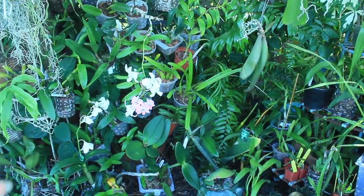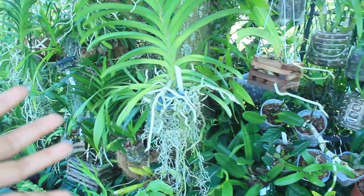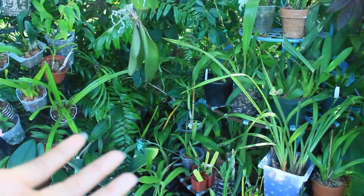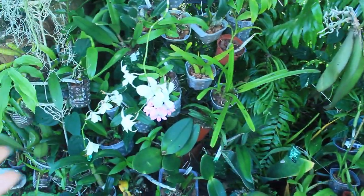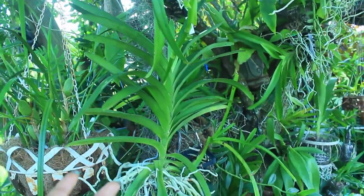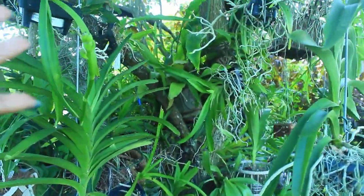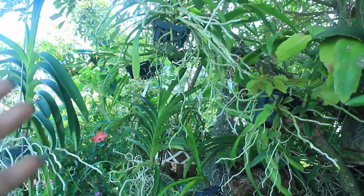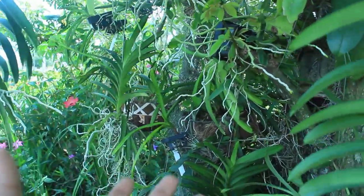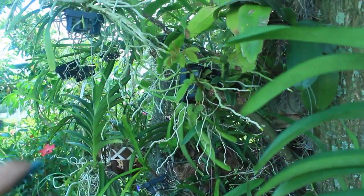Now that we've talked about the different types of mediums and growing conditions, let's talk about what determines exactly how often you are to water your orchids. Depending on how you are growing your orchids and what conditions they are in will determine exactly how often you have to water them. It is a determining factor of where you are growing your orchids — say for instance you are growing your orchids indoors.